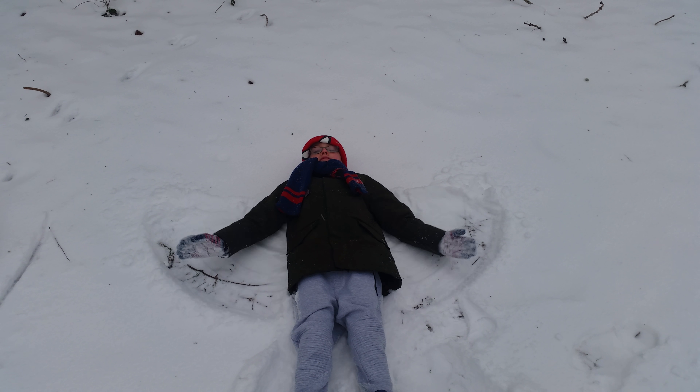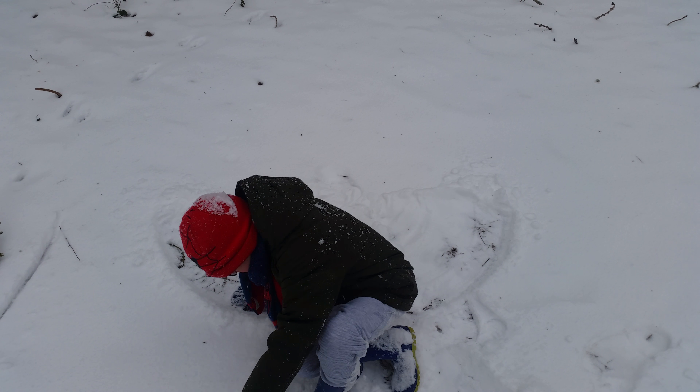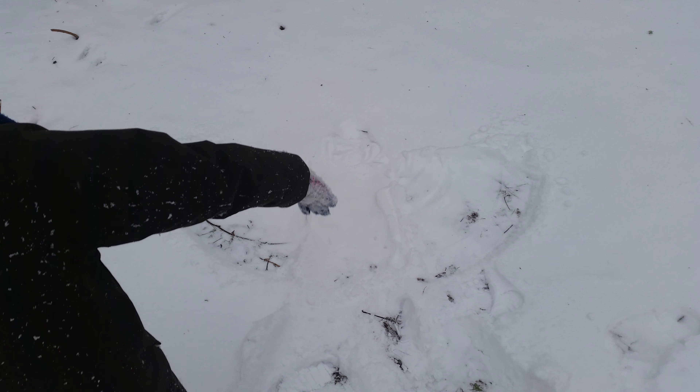Okay now stand up, let's have a look at it. Oh that's a wonderful snow angel.